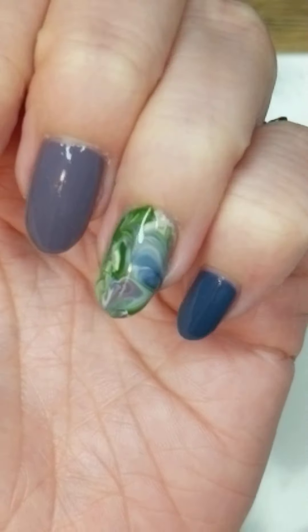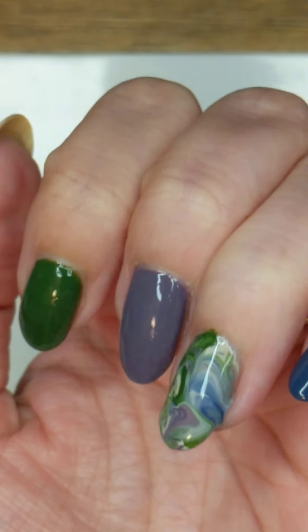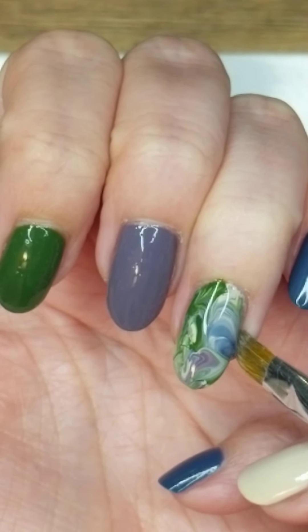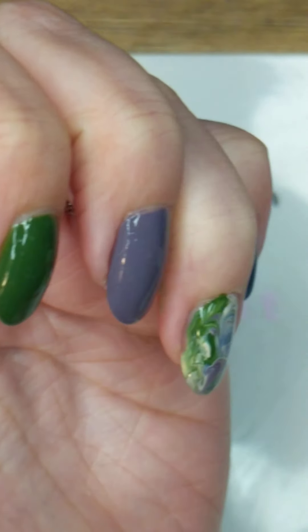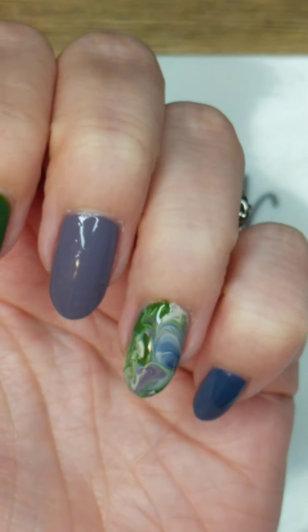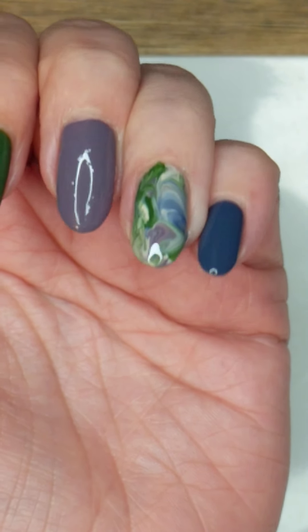As it starts to dry, you'll see some of it's going to still get on the side again, so I just go back in with my brush and kind of do this. And then that's really it. I'm going to let it dry a little bit more and then I'm going to put a top coat on it.